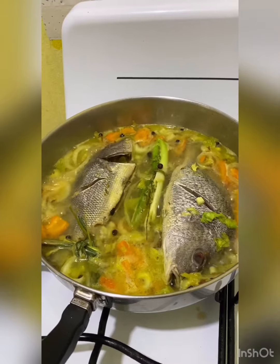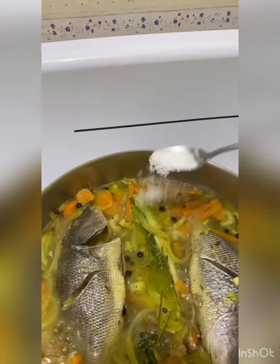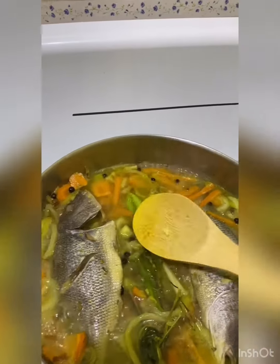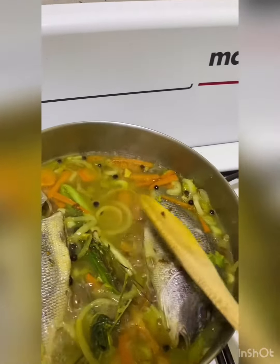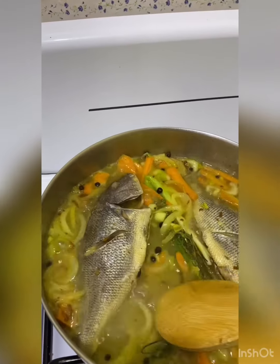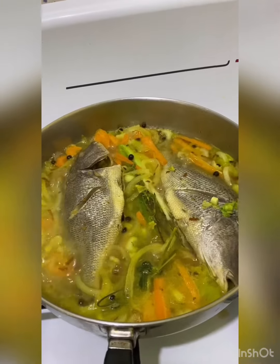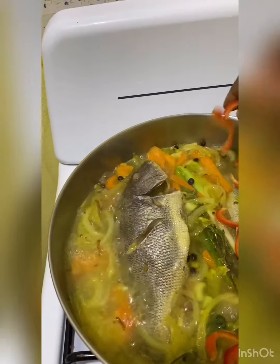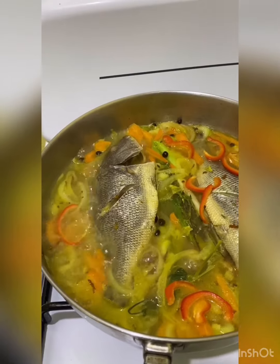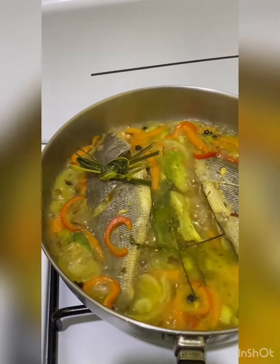You can taste it now to see if there is enough salt in it. I want some more salt, so I'm just going to add it — adding enough. Let us add some sweet pepper now. I'm not sure if you knew that sweet pepper has a very nice flavor. We're not going to put everything in now, but we're going to put a little. The cooking time for the fish is 15 minutes.